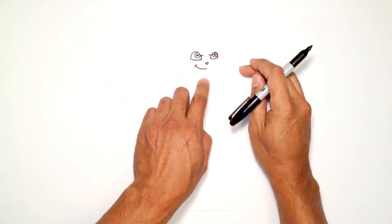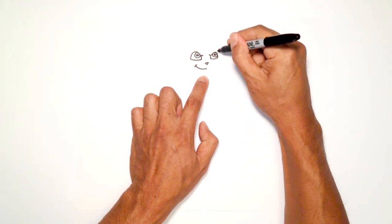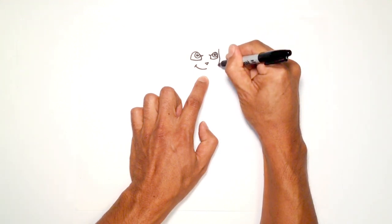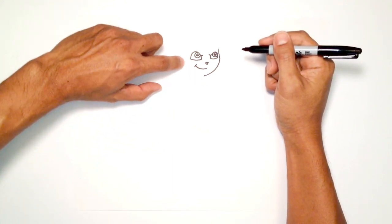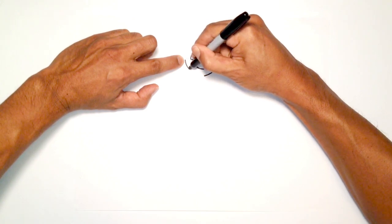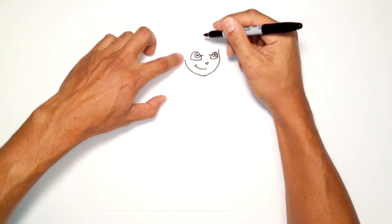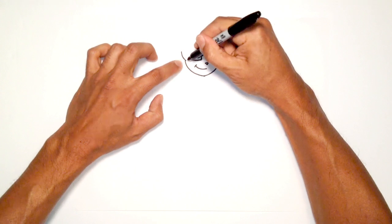Let's draw the contour of the face. The chin comes down to right about here, and on the outside I'll draw the contour. Starting just above this eye, I'm going to curve outwards, and then smoothly curve towards the chin. We're going to come up to the side, right about here just on the same line as the eye, with a curve connecting right to the chin. Then we'll draw in the hairline — right about here I'm going to draw a curve just intersecting with that line.